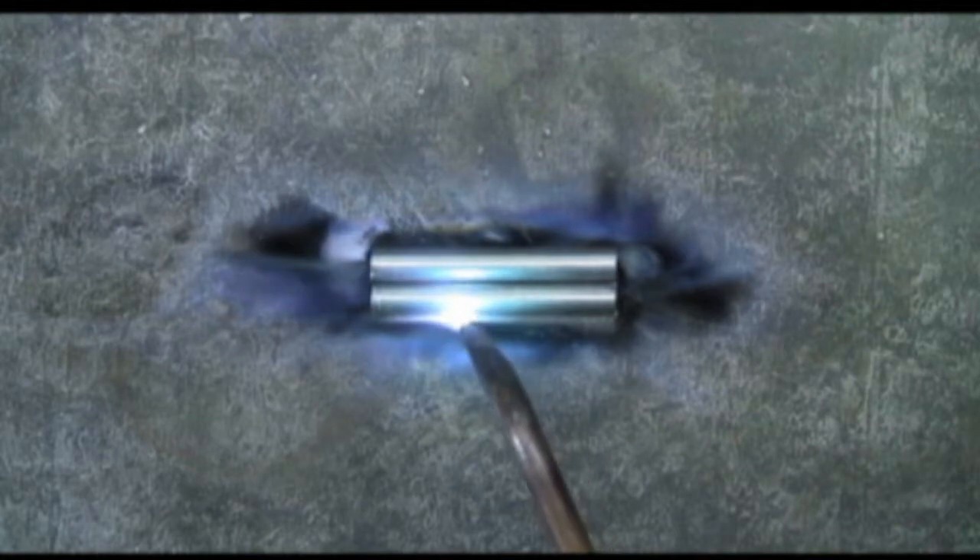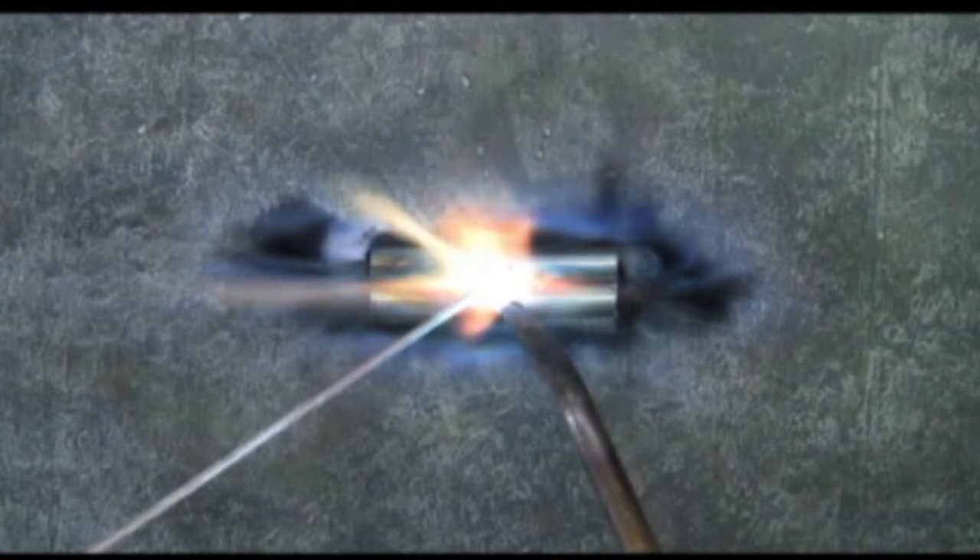Now this is an example of the metal to be brazed not being hot enough — in other words, not getting it up to the red hot. Just as an example here, you can see what happens: the bronze on the brazing rod melts but it just slides right off, because the base metal is not hot enough to accept the bronze brazing rod.